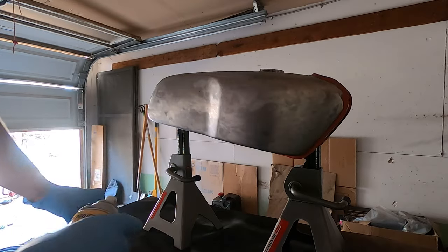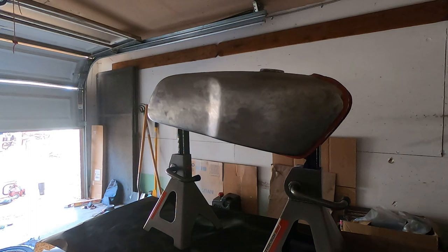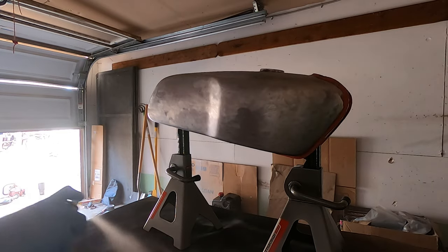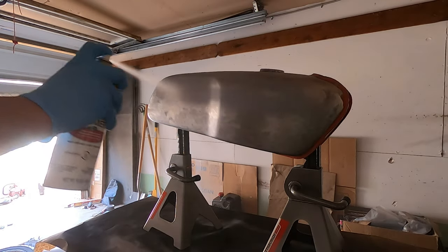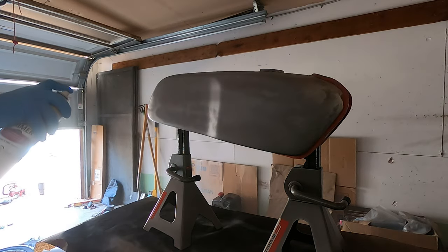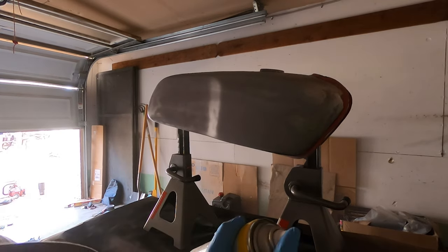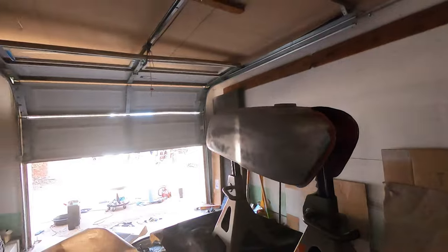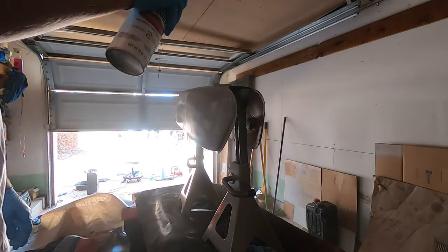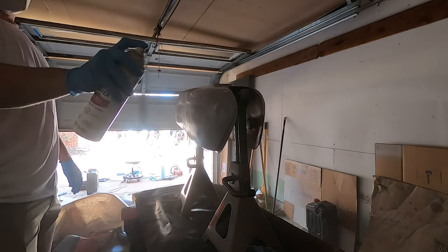This is Rust-Oleum automotive primer — it's a sandable primer and I've used it on a few projects before with great results. The first layer I do is a light coat so there are no runs and it just gives something for the next layers of primer to stick to. Read the instructions on the back of the can — that's your best bet. They're the paint pros, they made it, so I listen to them.